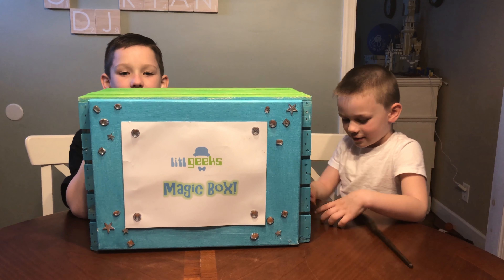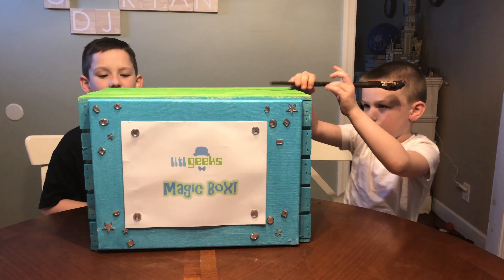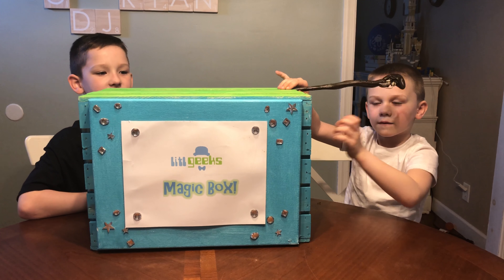Today's video comes to us from our friends at Play Visions. Whatever is in this box, they sent it to us for free. Thanks, Play Visions!